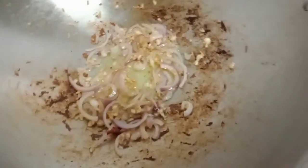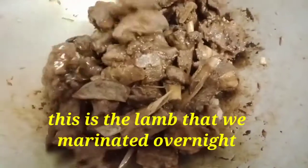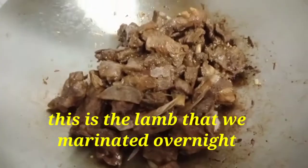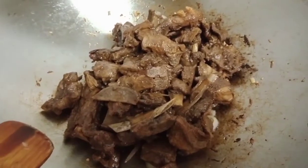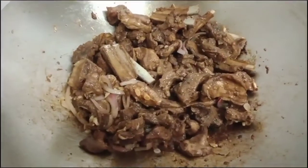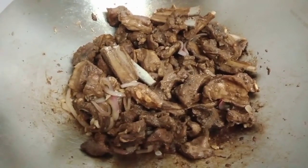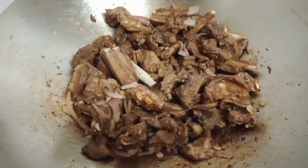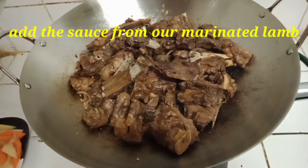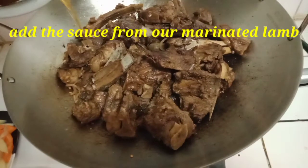This is our marinated lamb. We boiled our lamb for 30 minutes to make it tender. Now fry it for 3 minutes until golden brown.